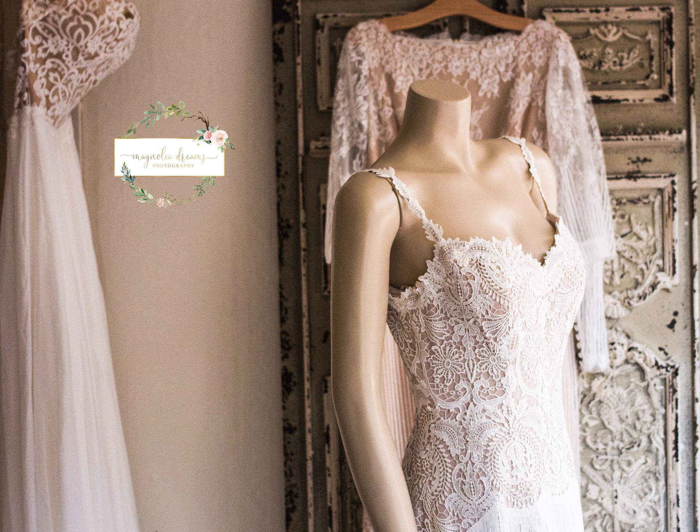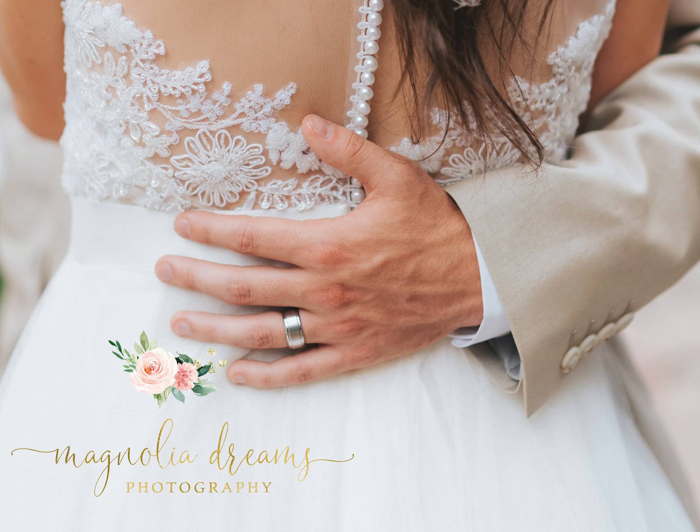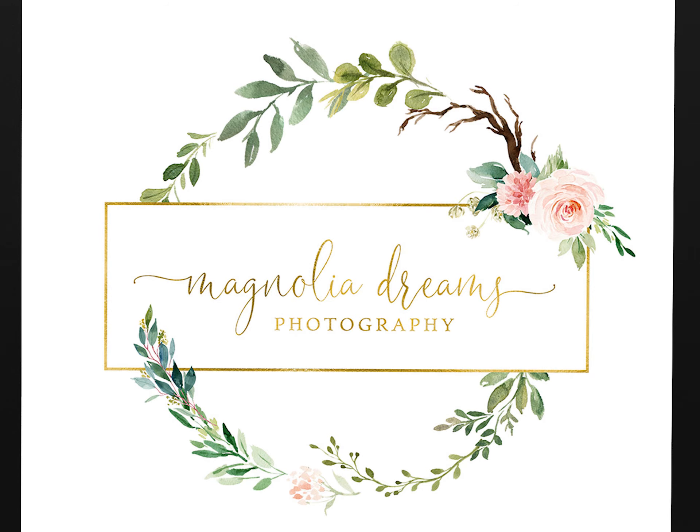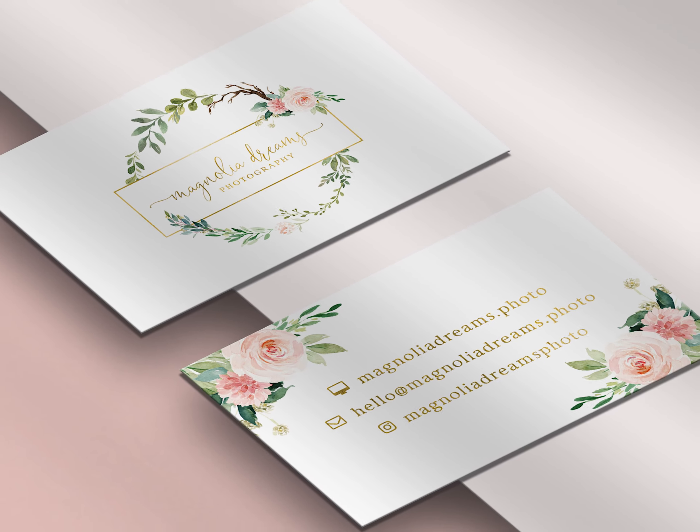You can use your final logo in a variety of ways, such as watermarking your images, on social media, or in printed designs such as business cards, and any other option that you may want to present your brand on.